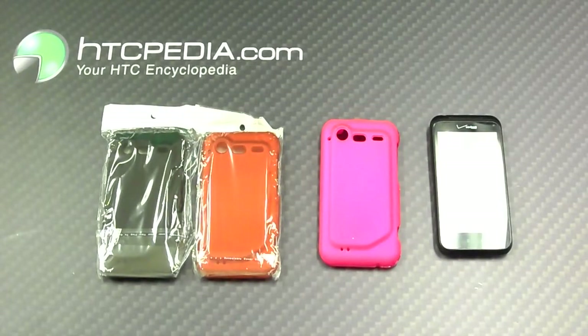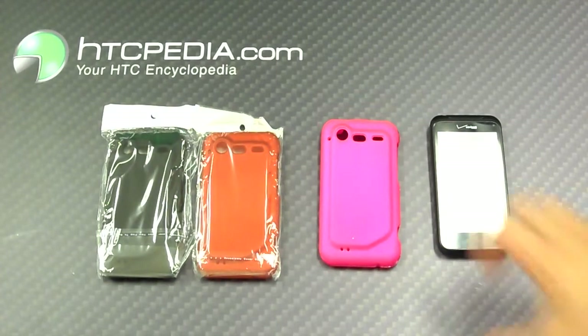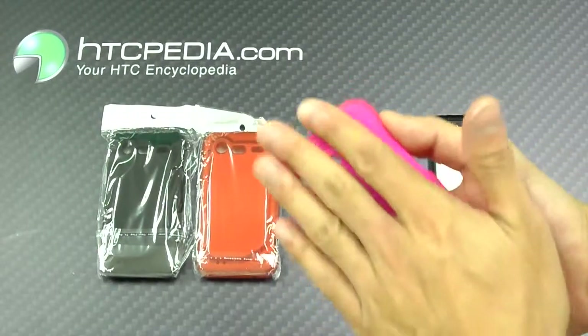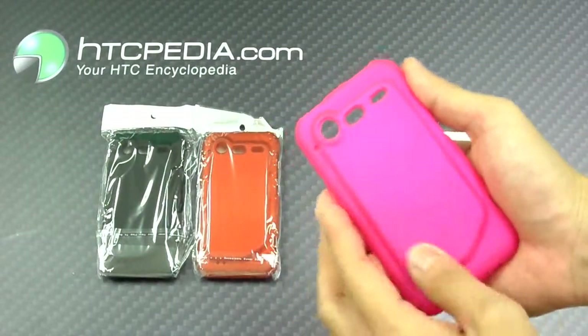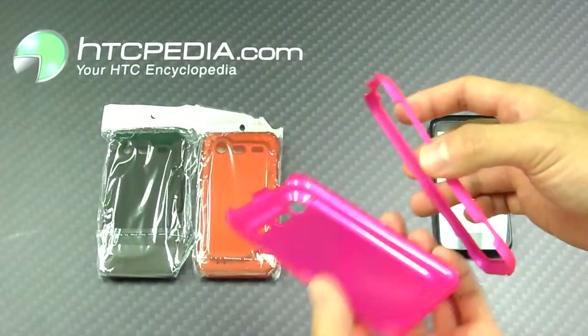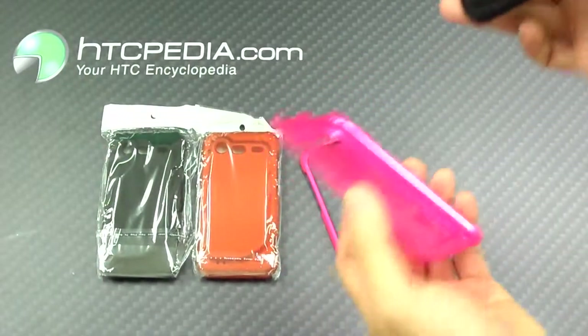Hi, this is Tim from HTCpedia with this rubberized soft-touch plastic snap-on case for the HTC Incredible 2. This case is made from plastic, but it has this nice soft-touch finish to it. It's a two-piece design, very easy to put on your phone.